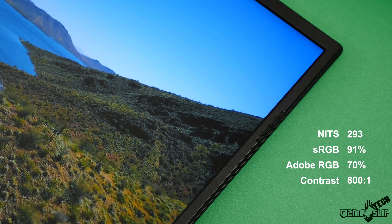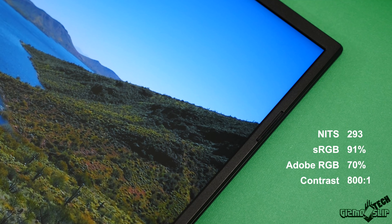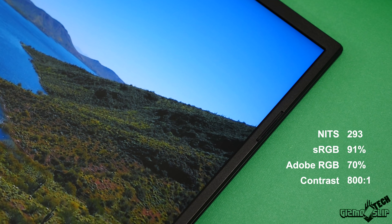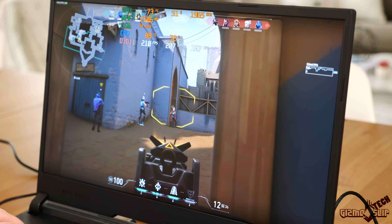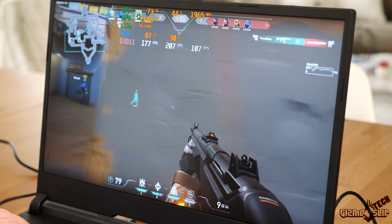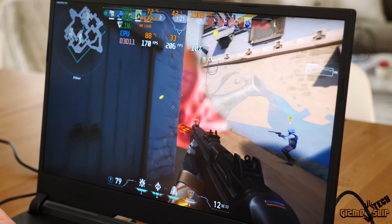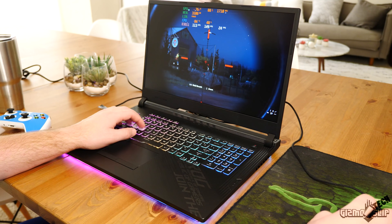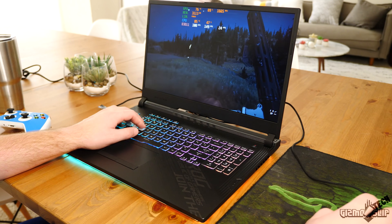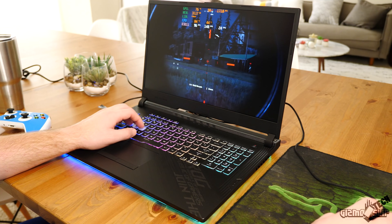This is a solid display with 293 nits brightness at the brightest point, 91% sRGB and 70% Adobe RGB, and the contrast ratio is above average at 800 to 1. While gaming on the laptop it was fantastic — no ghosting, very responsive, great experience for high fast-paced gameplay. It's not a top-of-the-line 300 Hz display, but I don't think anyone but the most competitive gamers are going to want 300 Hz anyway.